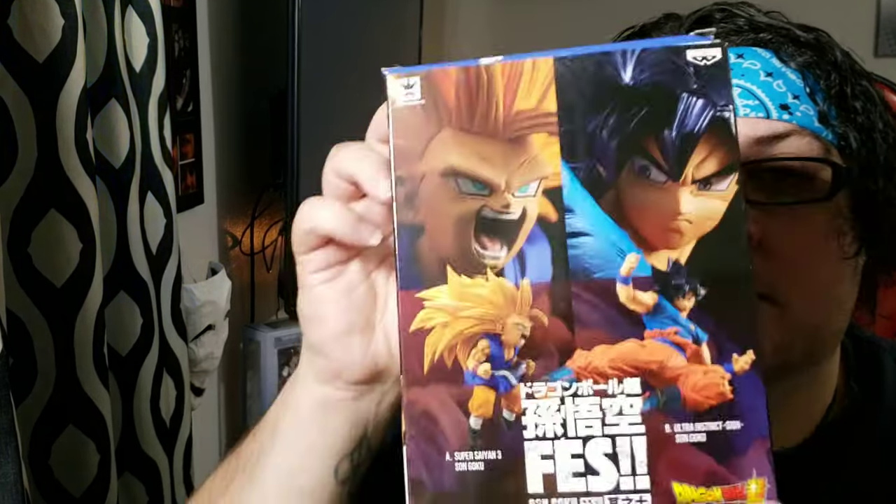And it's a Banpresto collectible. Here's the box — I am actually going to be switching over the camera so you can see the actual box itself and get into the unboxing slash review.